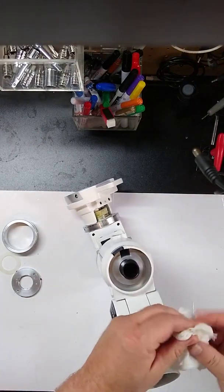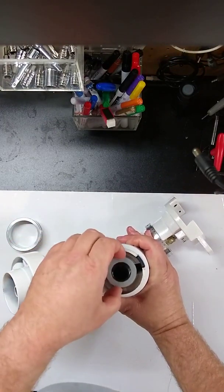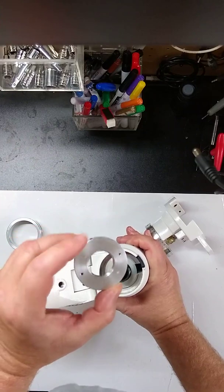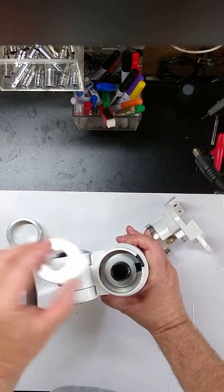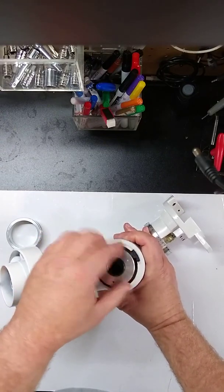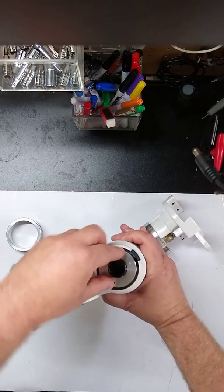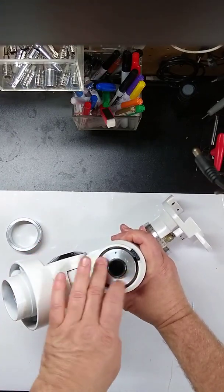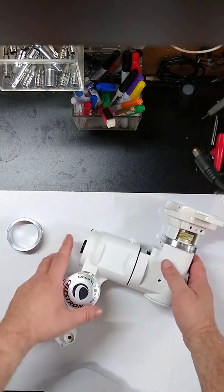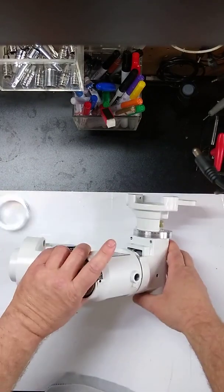Now we have our mount upright. On the end of the shaft we have the poly washer, and then our ring nut. Make sure the holes for the spanner wrench are on top. This should thread right on fairly easily — remember when I took it off there were a lot of turns, so you should be able to spin it on quickly. If it binds up, get your spanner wrench out. At this point there's still a lot of slop in the assembly because we haven't tightened anything yet.